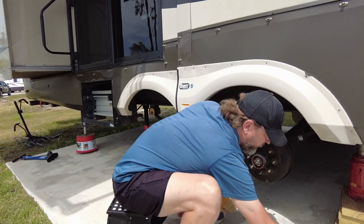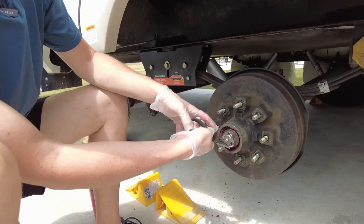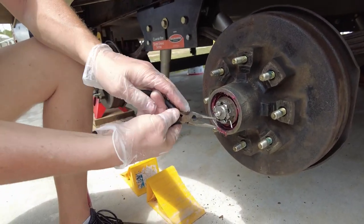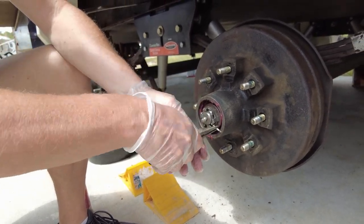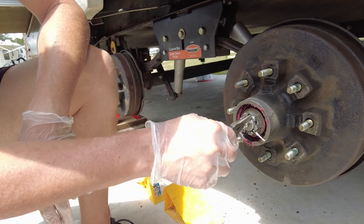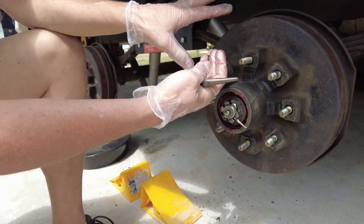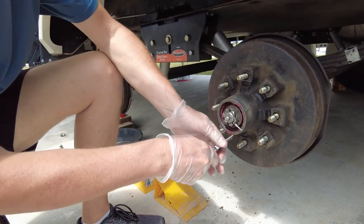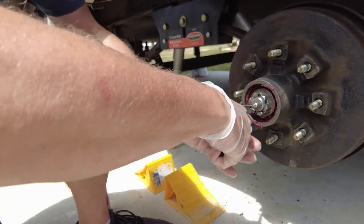The first thing we have to do in here is remove this cotter pin. This cotter pin is simply in place to keep the castle nut from rotating. We need to get the castle nut off - once we do, it's got a washer behind it, and then the whole assembly slides out bringing both bearings with it. Sometimes removing the cotter pin isn't real quick - sometimes it's a real pain.